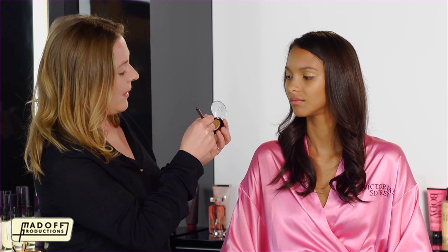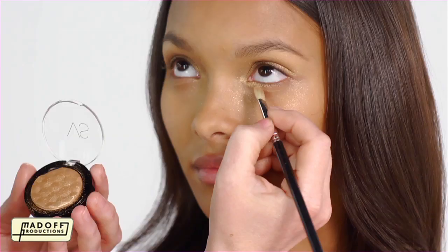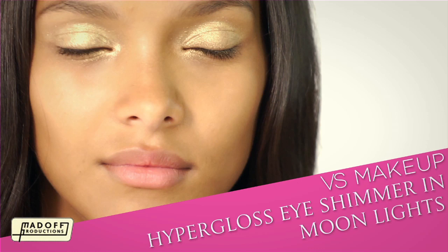Now I'm going to take it underneath the eye, and I'm going to start on the inner corner, just to give that nice highlight. And then I'm just going to softly move the brush around the eye.